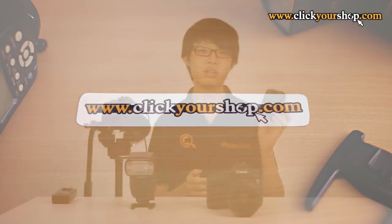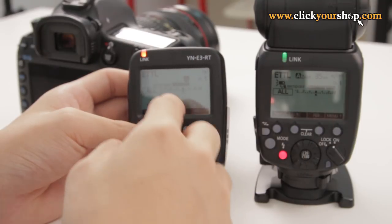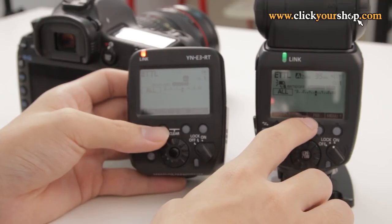Here we have the YN-E3 controller and also the YN-600EX RT flash. I also have a camera setup so you can get a close-up view of what I'm doing. The YN-E3 is practically Yongnuo's version of the Canon ST-E3, and the YN-600EX RT is their version of the Canon 600EX RT speedlight. They are actually intercompatible with the Canons, and the user interface of the YN-E3 is similar to the interface of the 600EX RT when it is in Master Transmitter mode.